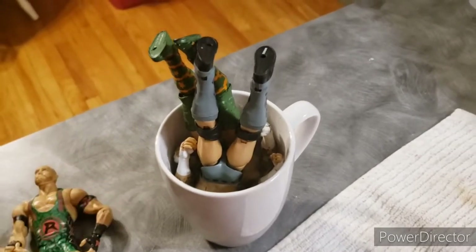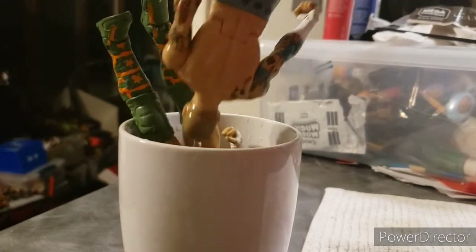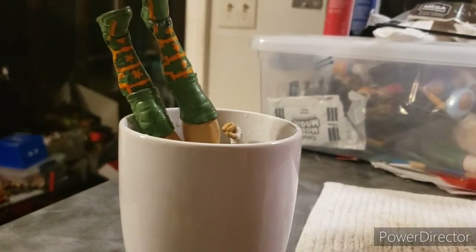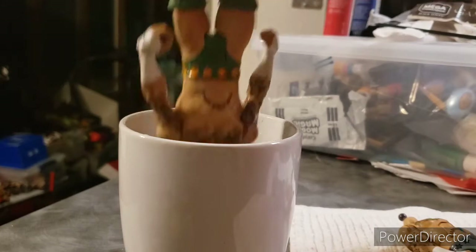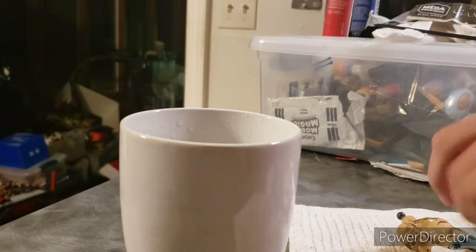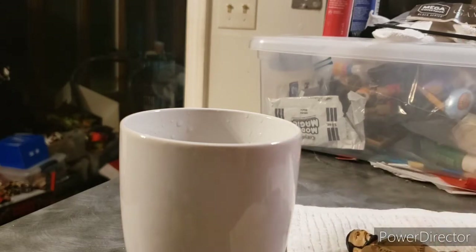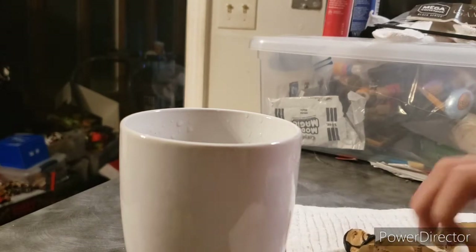First things first, we're starting off with the CM Punk head scan — I'll get back to you when they're done. Alright, considering the water is really hot that should be long enough. That head scan's off... that head scan's off. These head scans are super hot — there's one Punk.